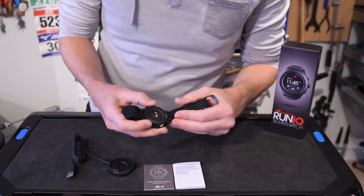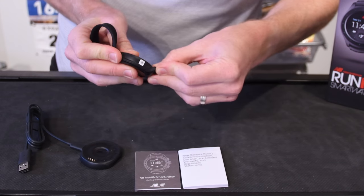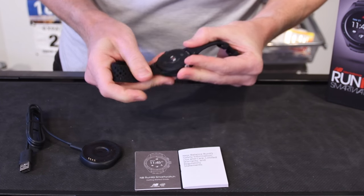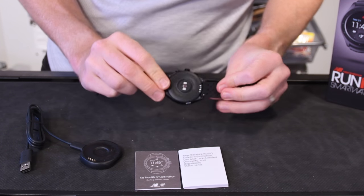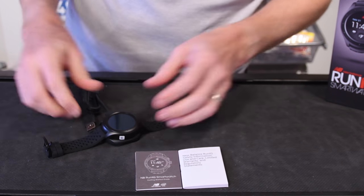The watch is interesting — it actually has these quick-release bands. You can just pop that in, pop it out like that. I don't have any other bands in the box, so maybe they sell other bands. We can see the optical heart rate sensor on the back right there. I'm not clear on who makes it, but it is there. And it simply has a dock so it can lay flat — no problems charging it that way.